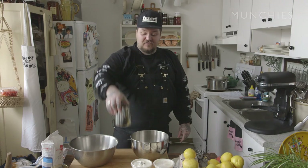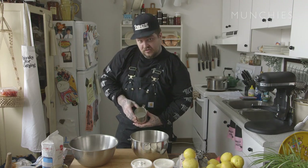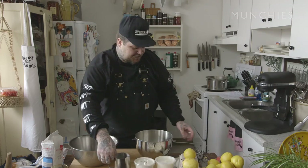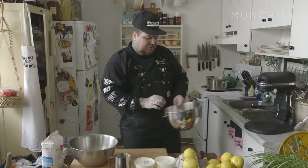Now let's talk about our fillings. Keep up. So first, we have to make the cream cheese filling. We need 35% cream. You don't have to add any sugar to that. We're just going to whip it really quickly.